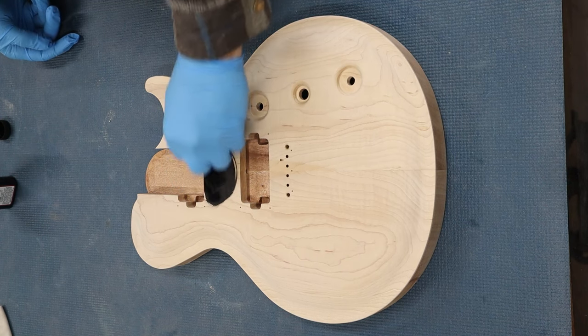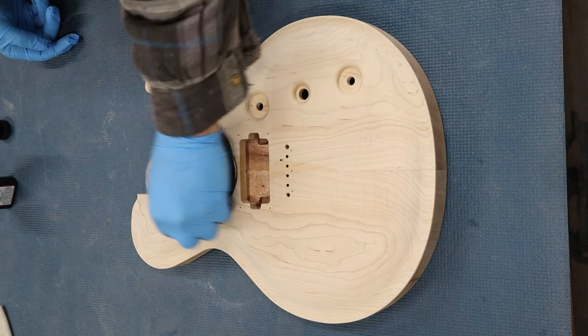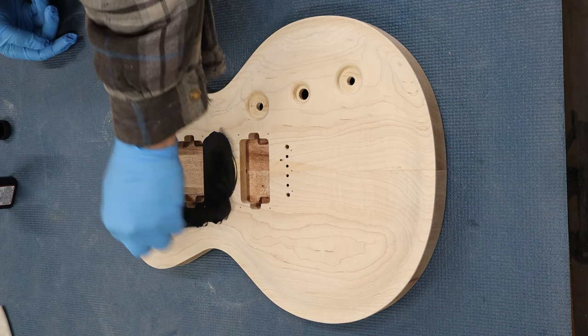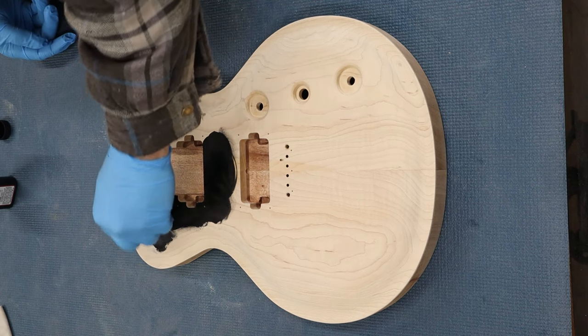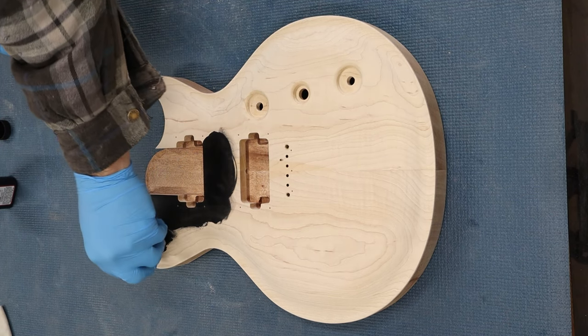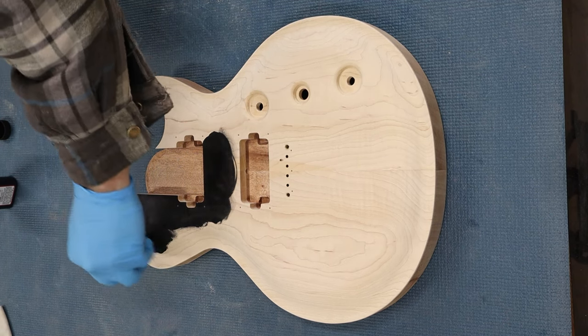Hey everyone, let's dye another guitar. This body has been finish sanded to 320 grit. I start with Angelus Leather Dyes Jet Black. I'll apply two coats to make sure the dye is completely applied and soaks into the wood evenly.